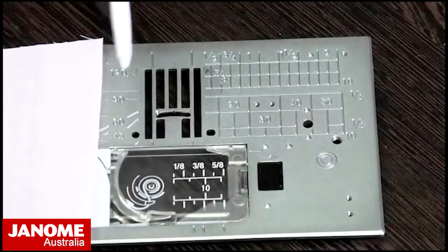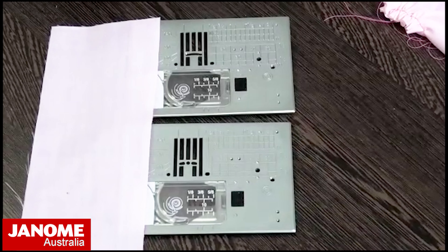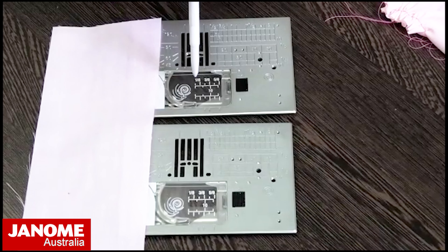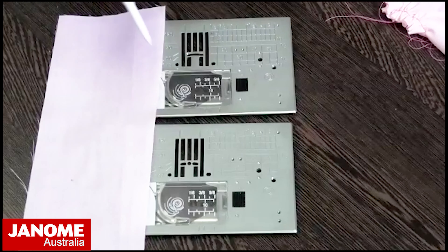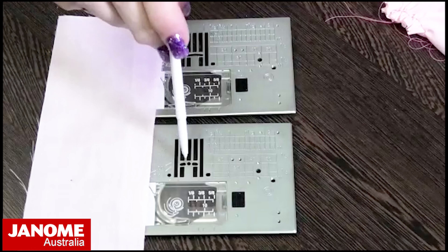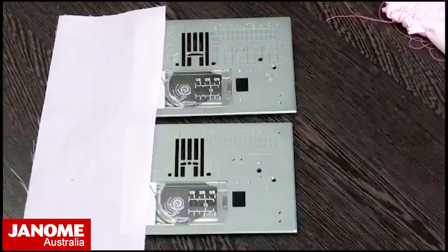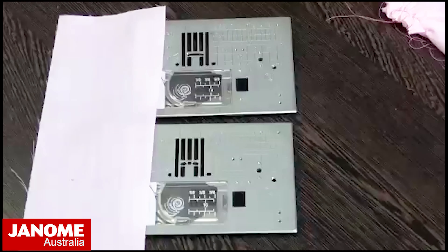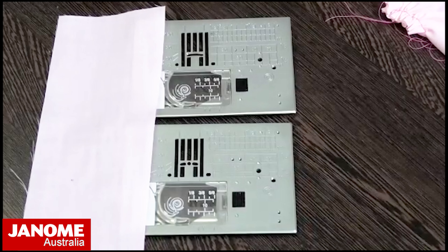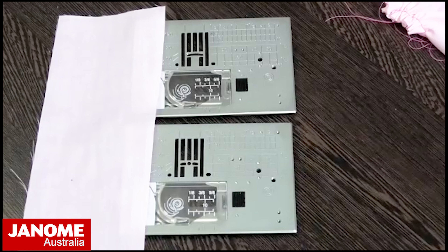The straight stitch needle plate is also recommended for embroidery and free motion quilting, where you're moving the fabric in multiple directions. Having just the straight stitch needle plate stops any needle flex — the needle has nowhere to go, so it's less likely to break. It gives more accuracy, better stitch quality, and a much nicer finish for straight stitches, embroidery, and free motion quilting.